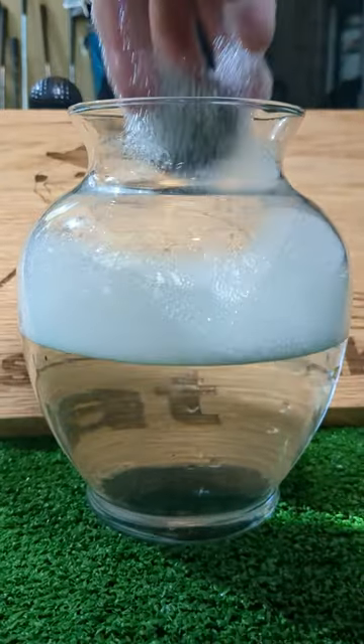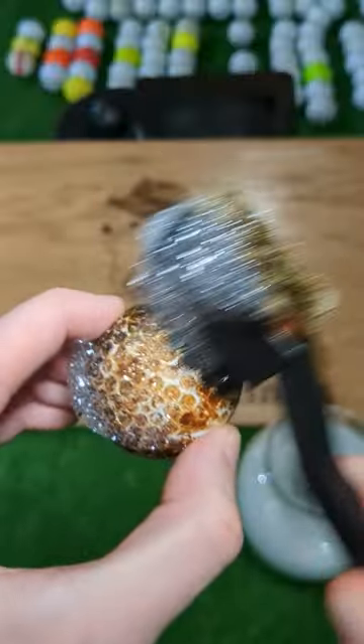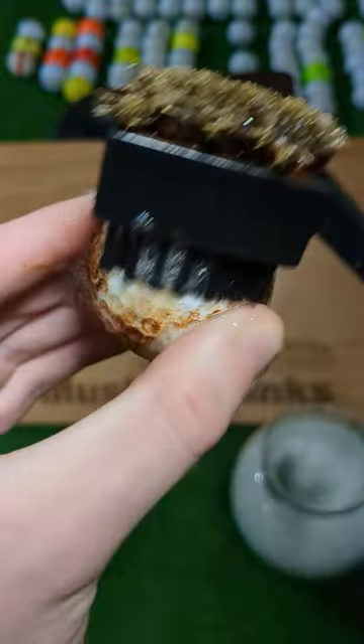After part of the day in the hot tub, we take him out and hope that the suds ate away at the years of grime. A few minutes of light brushing reveals that we do indeed have a decent ball here — it's a Bridgestone.